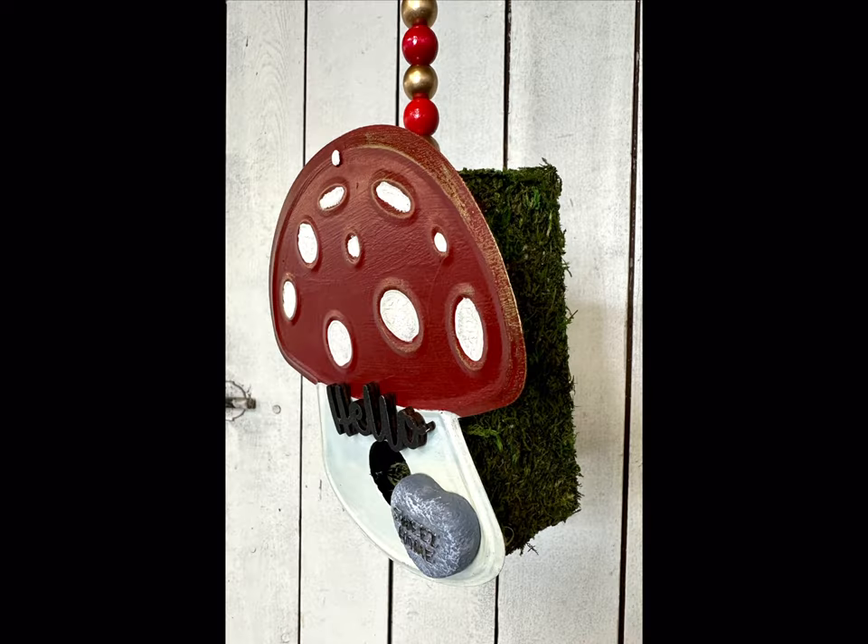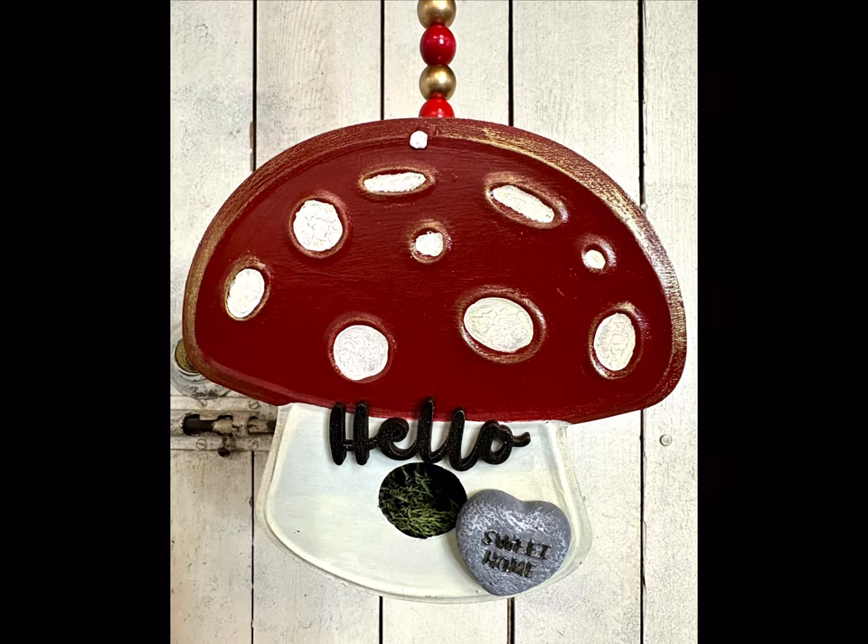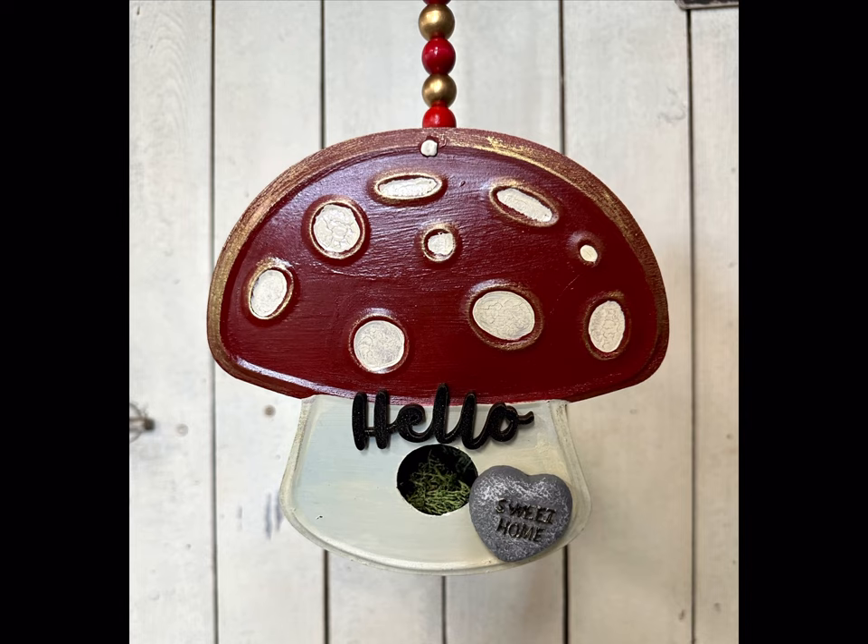I hope you enjoyed this video! Paint products, tissue paper, transfers, and mesh stencils can all be found on our webpage at chalkitupfancy.com. Don't forget you can also check out other tutorials over on our webpage. Have a great day!